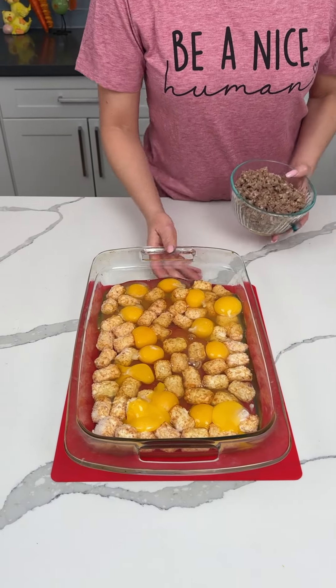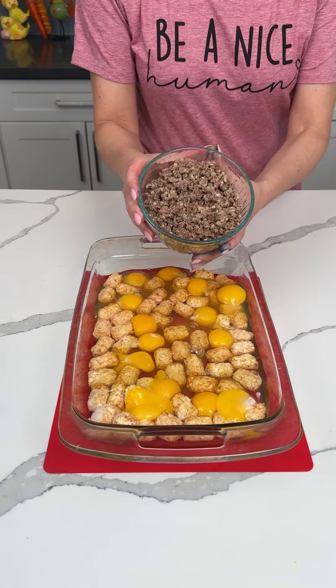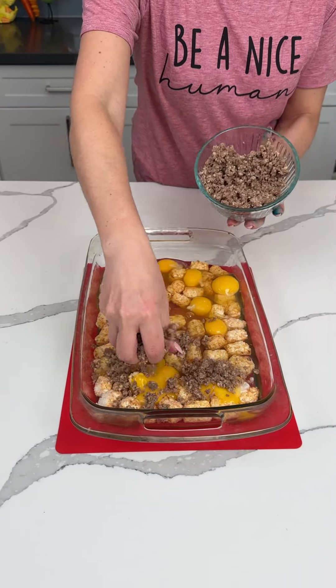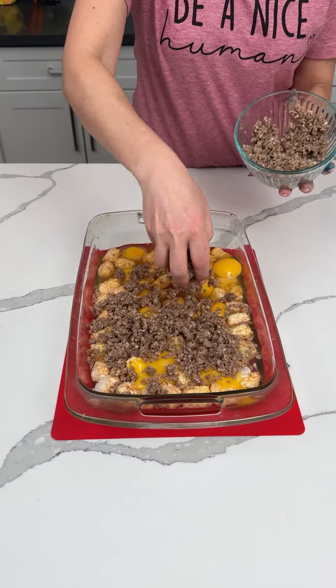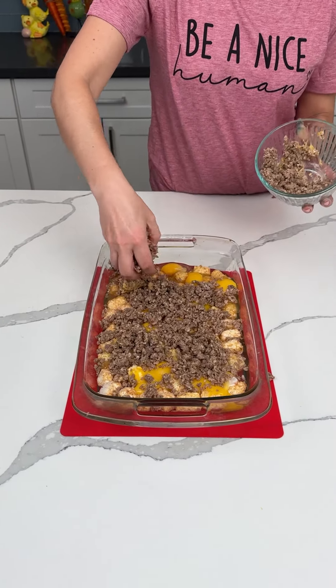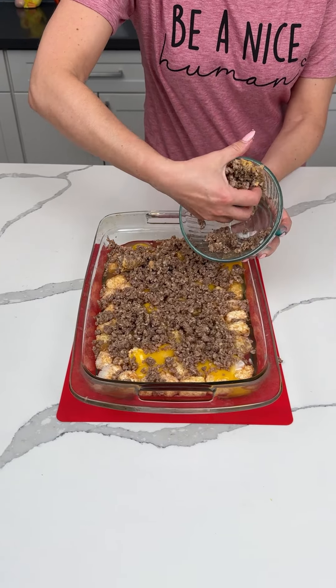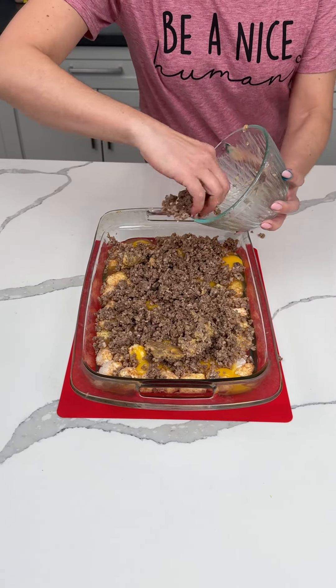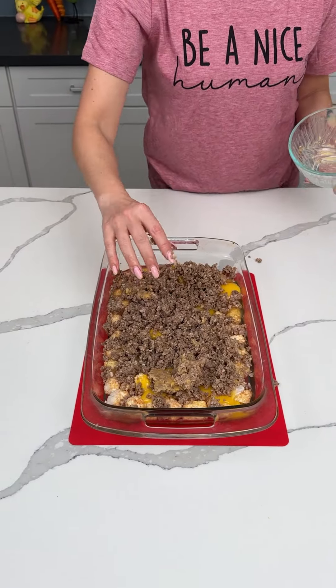So I have 14 eggs and tater tots. This is a Jimmy Dean breakfast sausage — I actually cooked it last night and it was in my fridge. It's one pound of Jimmy Dean breakfast sausage right on top of our eggs and our tots. I love this stuff, it tastes so good. Do y'all use a different kind of sausage, or am I acting like this is the only kind?